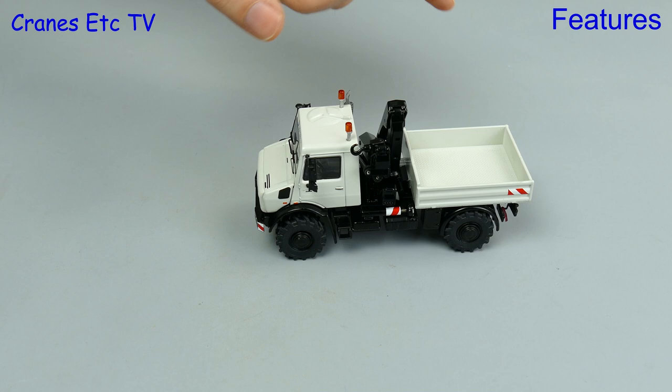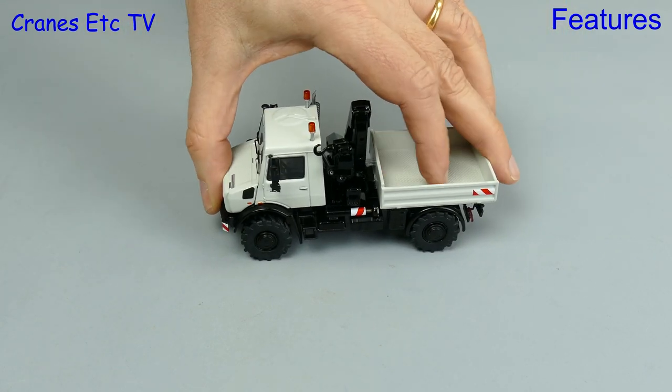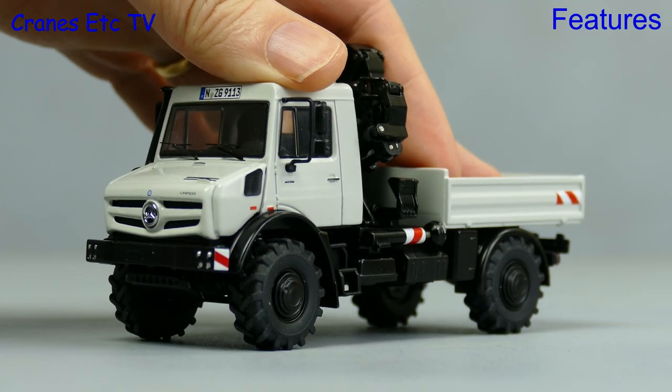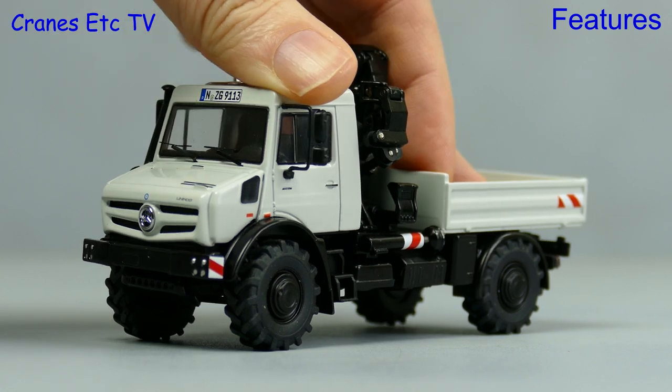It's time for these rough terrain Unimogs to show what they can do and they roll well enough. One very nice feature of these models is that they've got fully sprung suspension on both axles, so they're good for giving your fingers a workout.